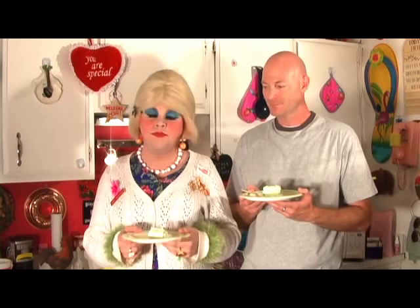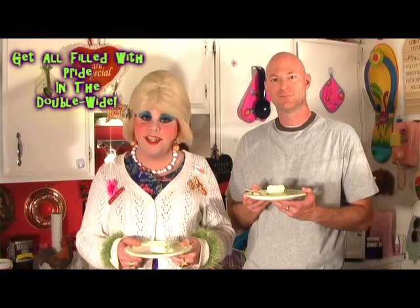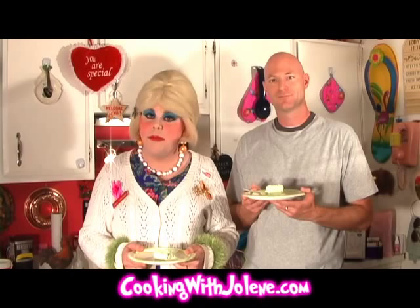Tune in next time where I show you how to make more cheap and easy budget treats. I'm Jolene Sugarbaker, the Trailer Park Queen. Visit me on the web at cookingwithjolene.com. I love ya, and I'll see ya back real soon. Bye bye!